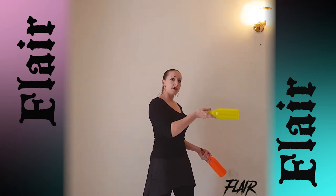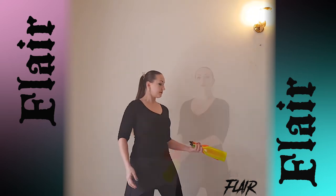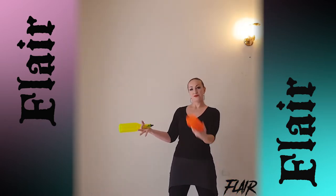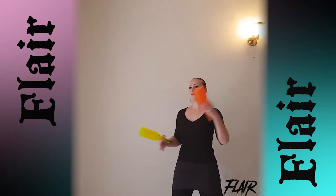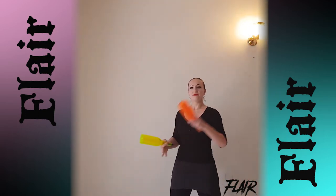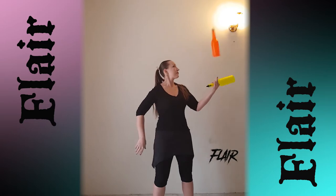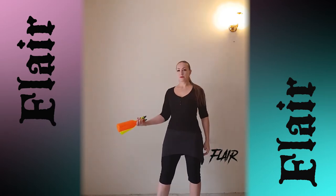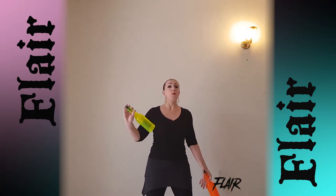Throw the barrel higher and flip it harder. If you're good with it, just do it with one flip. Next move. It's the same as the first one, but we will start from a pass from behind.